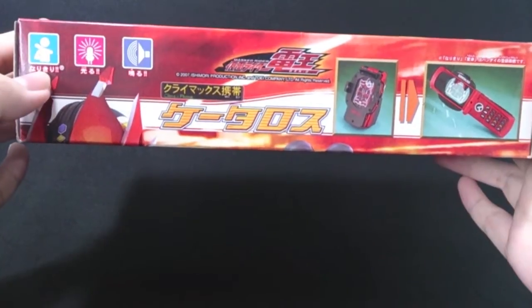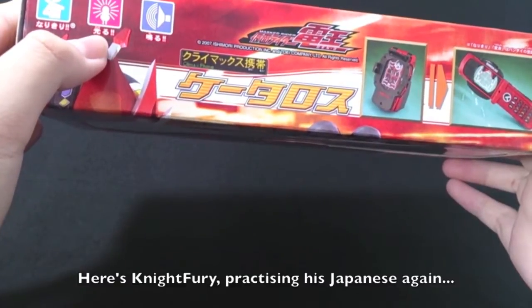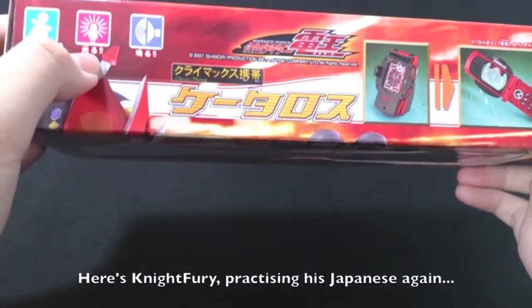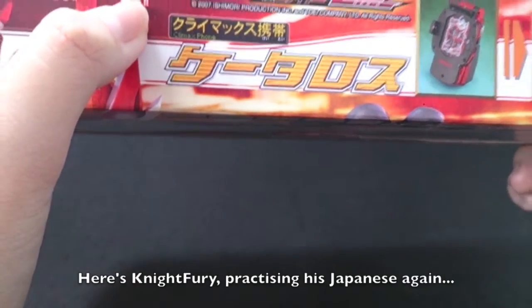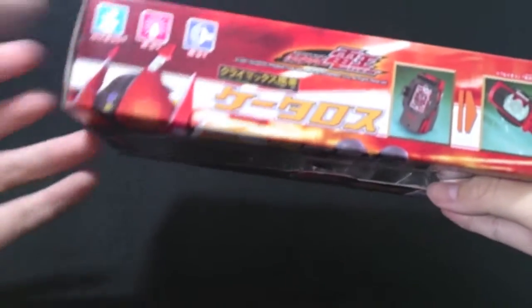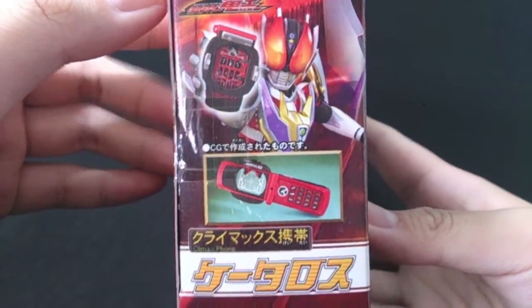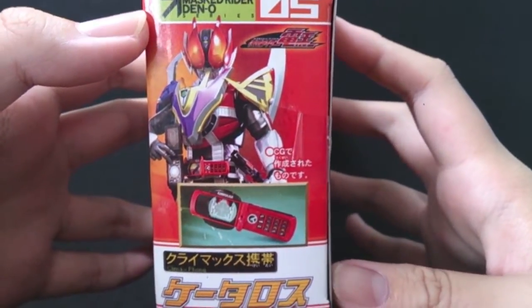On the top we have Roleplay and Narikiri — I can't really read it all — and sound, Naru or something. So it comes with lights and sound, and you can see the two modes: closed up and flipped up. That's pretty cool. On the left side we have Climax form with the phone. On the right side we have Climax form doing the Climax charge, or charge and up. On the back we have instructions.